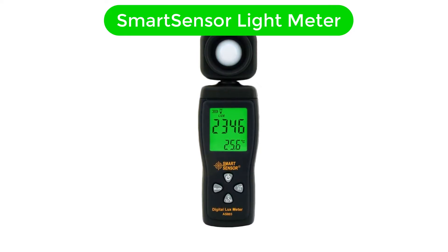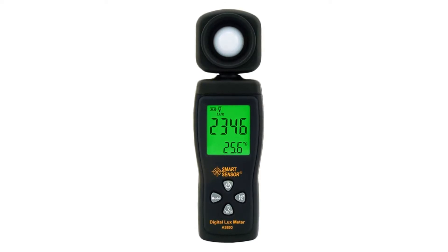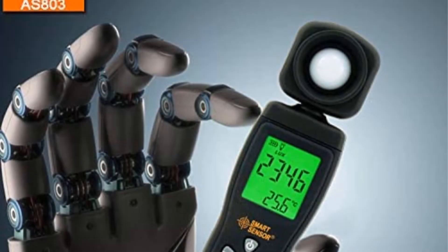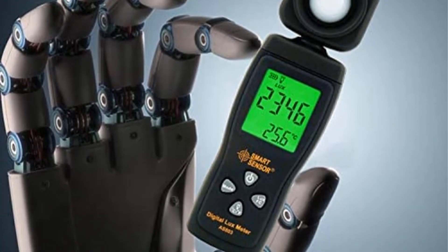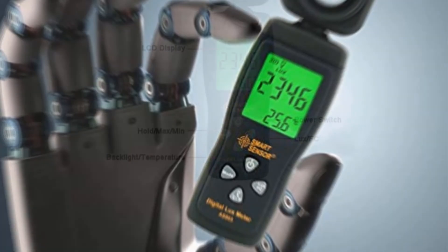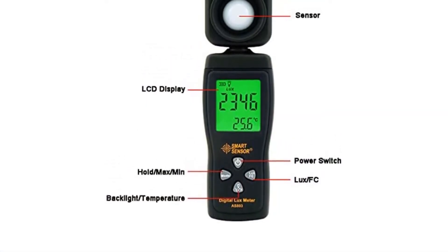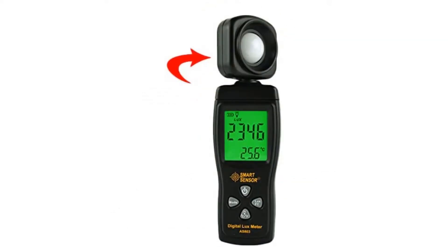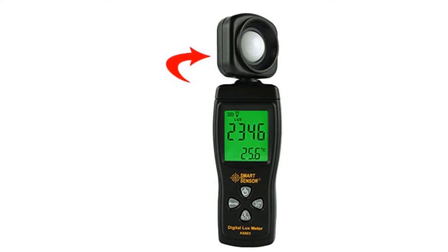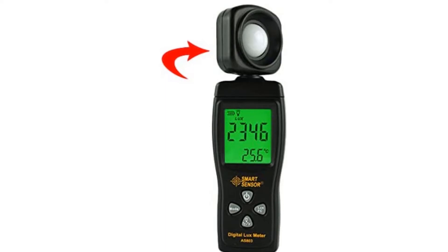Number 5. Last but not the least, our fifth best pick is Smart Sensor Light Meter. Smart Sensor is another brand of all kinds of sensor and measuring tools that happen to be extremely affordable and offers a wide range of entry-level and budget-friendly light meter models. This Smart Sensor Light Meter is the cheapest option stated here, yet it manages to offer a standard range of 0 lux to 200,000 lux.